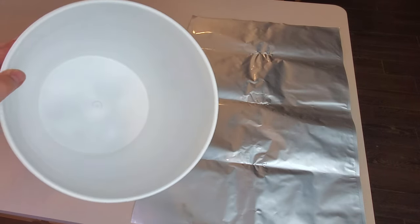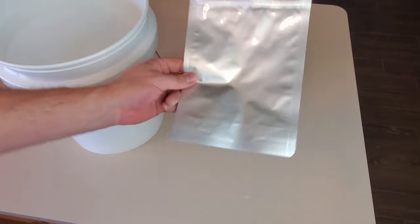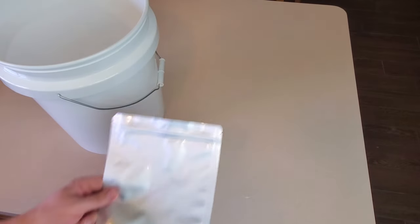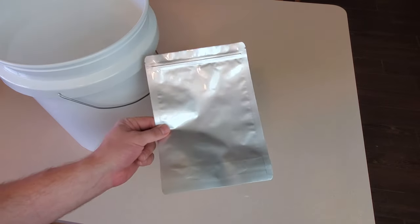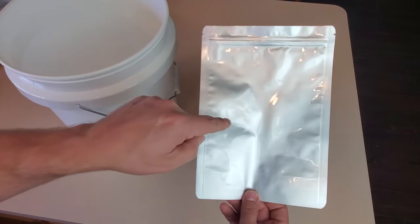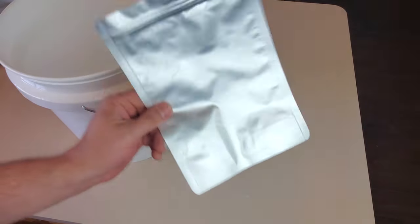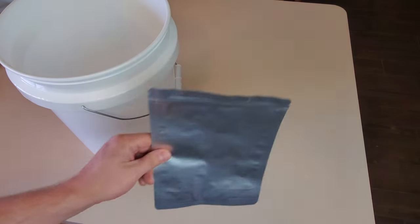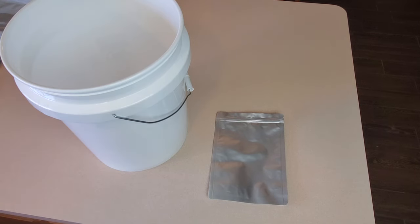So option one is the great big five gallon mylar bag, and option two — which is much better for my particular needs — is to use a bunch of smaller mylar bags. The principle still applies: the bag protects your food, the bucket protects the bags. Except instead of one giant bag filling the entire bucket, we're going to have a bunch of quart size bags stacked up in the bucket. That way I can pop open the bucket, grab about a quart's worth of dried rice, pop the lid back on, and haven't affected any of the other rice I'm not ready to use yet.